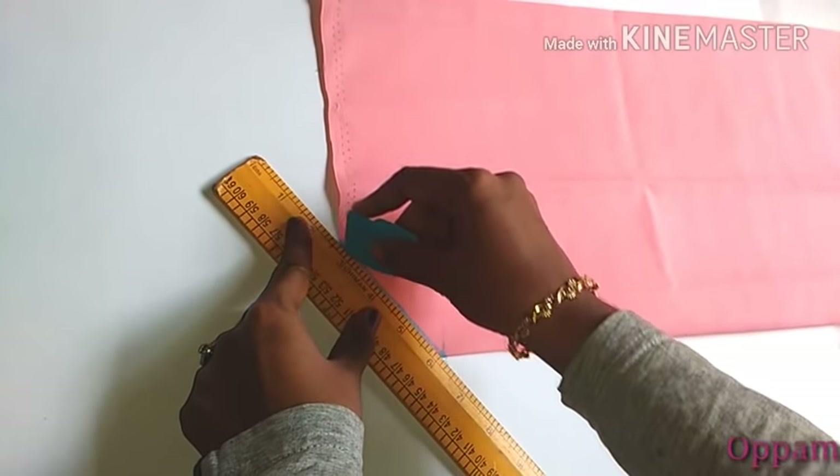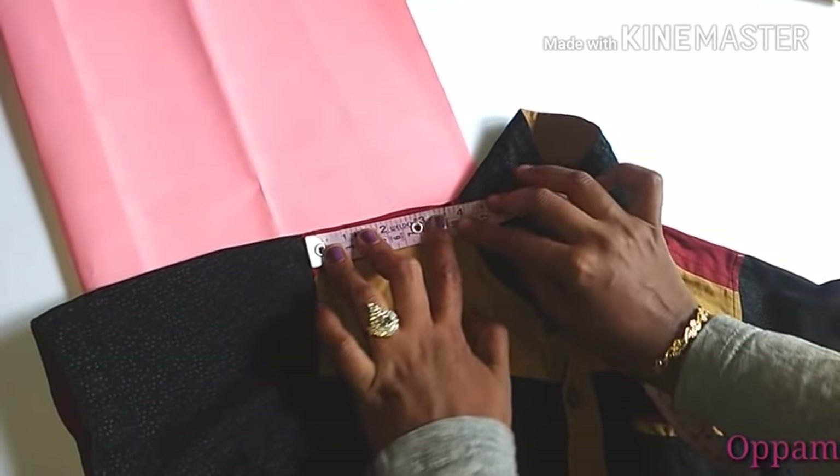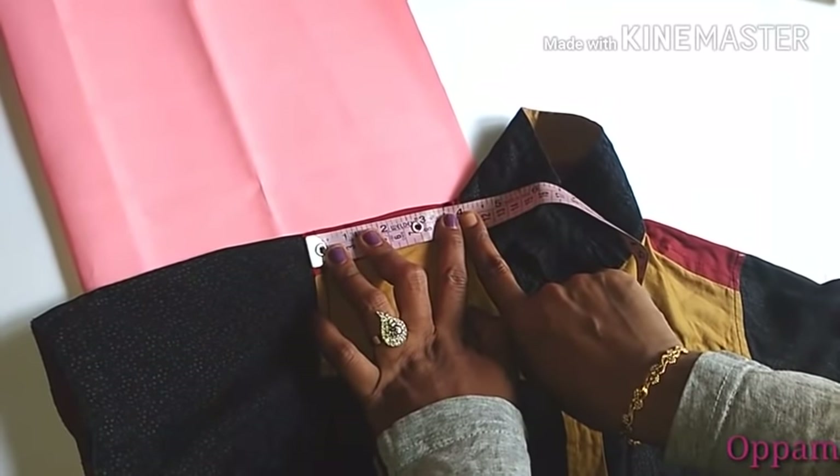We will mark the end point. We will make the shoulder measurement 4 and a half inches.